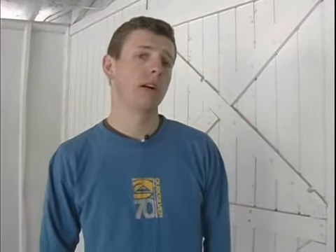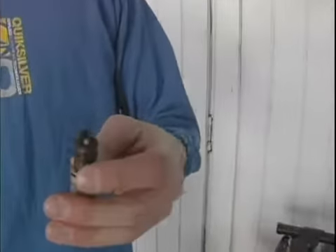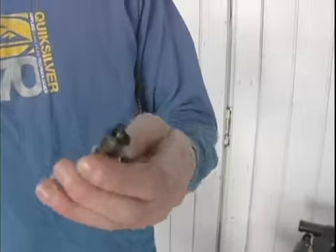Hi, I'm John with expertvillage.com and we're changing our spark plugs today. We've already examined our spark plug and what we've learned from it. Now, this is a normal looking spark plug.